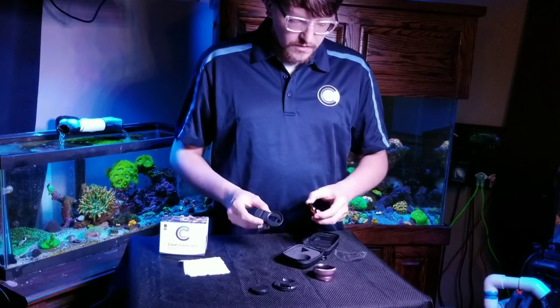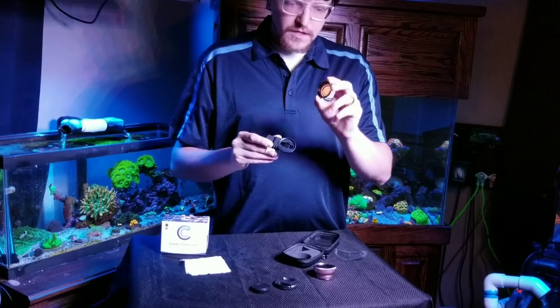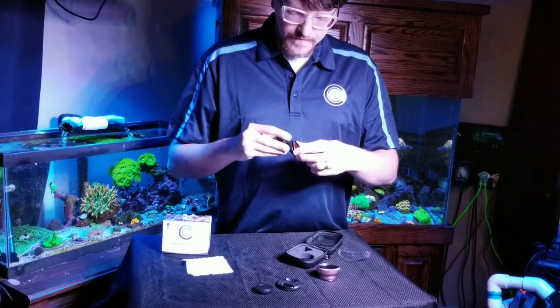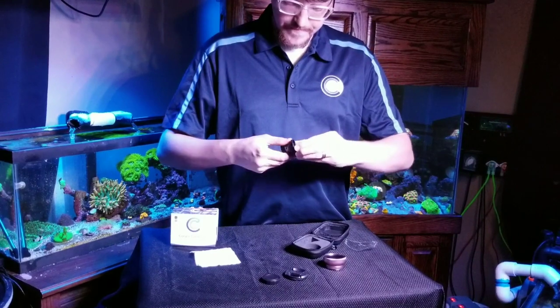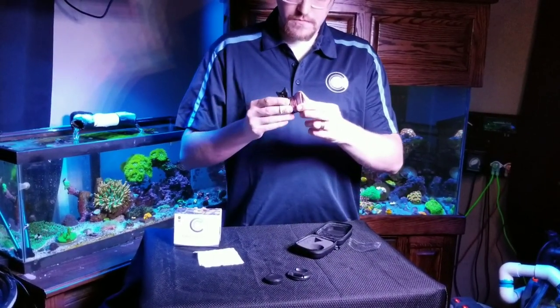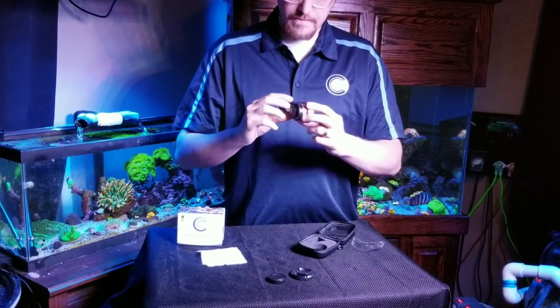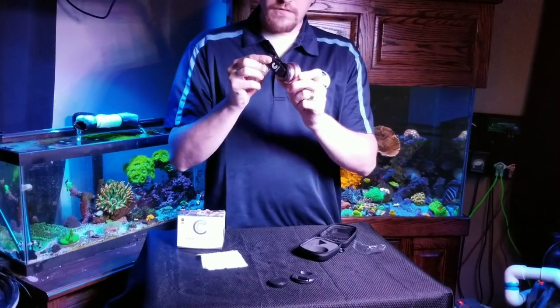So to put the whole thing together — grab the clip, first you'll put on your 15K filter, it just screws right on. After you get that on, you just screw on the macro and wide angle lens — they're probably already together if you just took it out. Now we're ready to start using it.